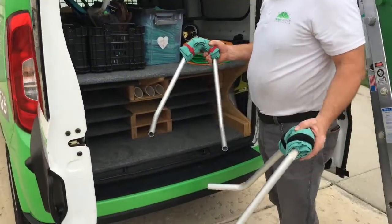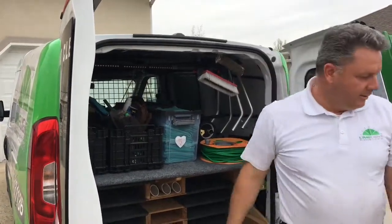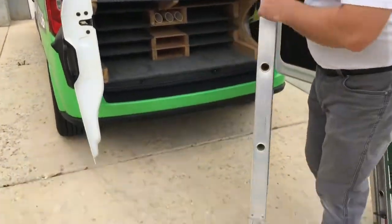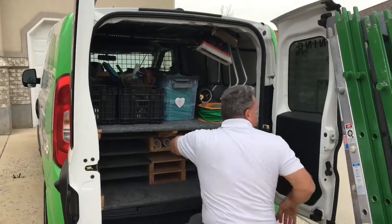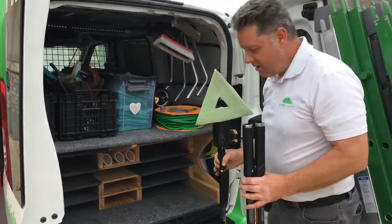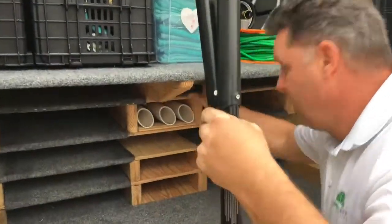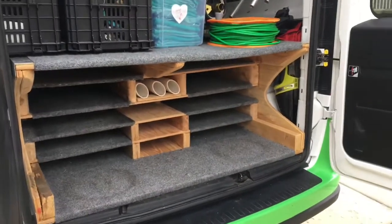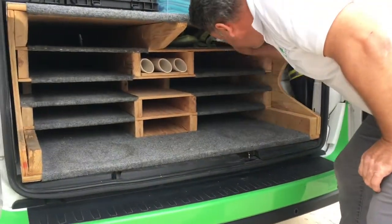I've got a set of ladder standoffs just hanging over the same bar right here. I'm lucky enough to have a little half piece of ladder that just goes on this top shelf on the right. And here's my indoor Stingray cleaning system that just slides in here along with that half piece of ladder, nice and out of the way. Some extra pads and extra solution for that are on the shelf right in front of that — ready to go.